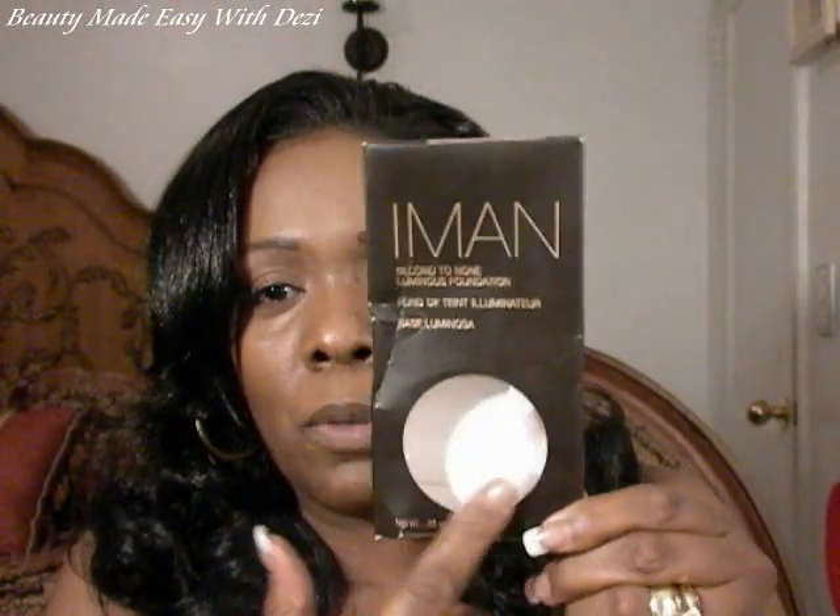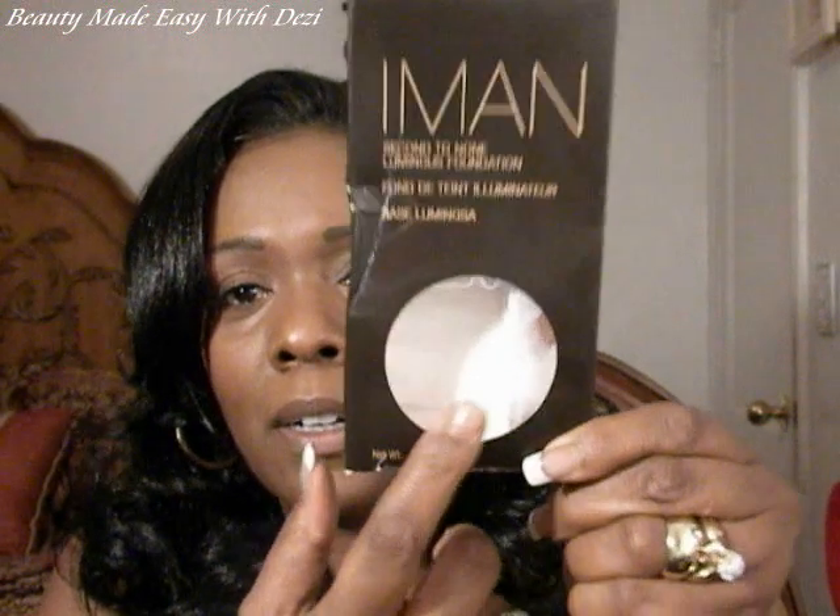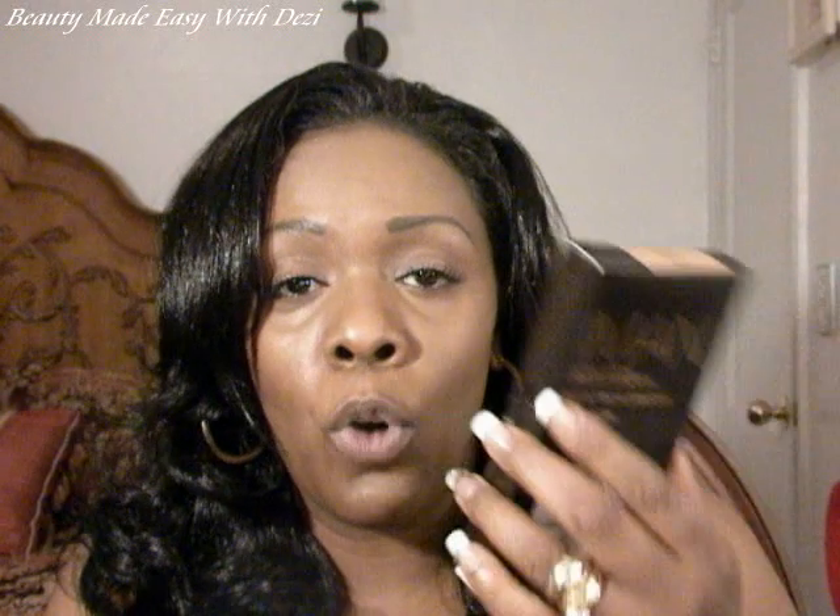I picked up the Iman Second to None Luminous Foundation. It comes in a box, and the color of the product is actually visible through this clear plastic sheet, which really helps you identify your color. I suggest when you open this, don't do what I did — I opened it from the bottom and my nails scraped along the foundation powder. Just open it at the top. You may think this shade is too light for me, but it's not — I'm going to show you that.